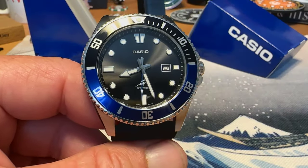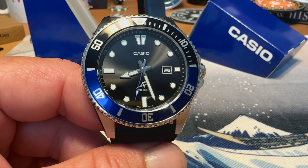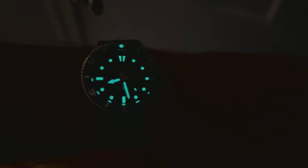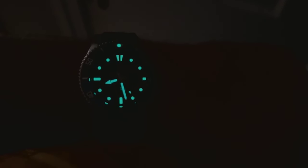Let's take a look at the lume on the watch. It's not the world's greatest lume, but at the price point it is not bad either. Nice green glow — you get lume on all your indices, solid loom on the handset. You get your arrow hour hand, a sword-style minute hand, and a glowing pip up at the 12 o'clock position. For the price point, it's pretty solid.